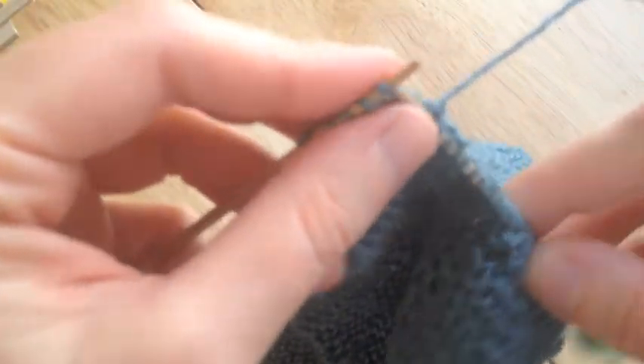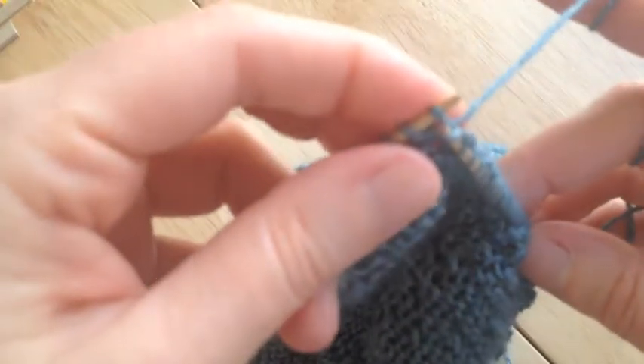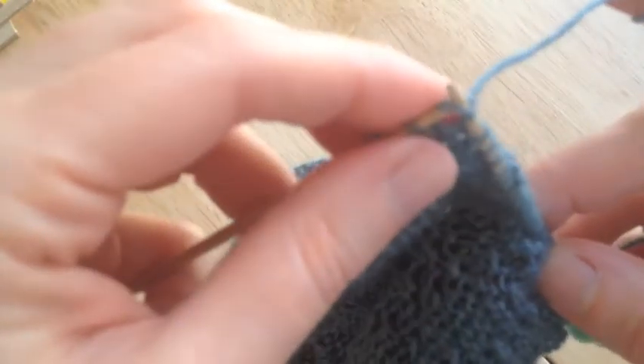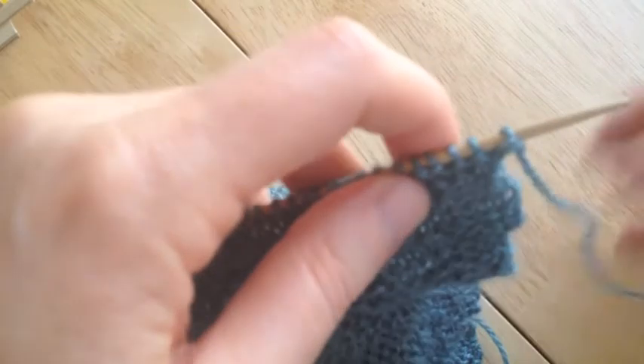Knit back, and then I'm going to do the same exact thing with five stitches. What this does is it doubles up and adds extra fabric for the edges and that's what gives you that cool ruffly look. This particular yarn for whatever reason I seem to mistakenly split it, so I kind of have to pay attention to what I'm doing.